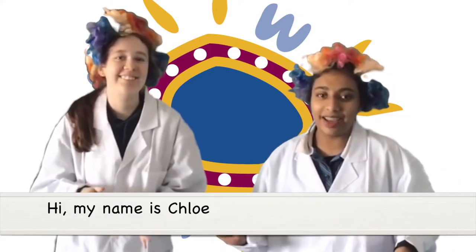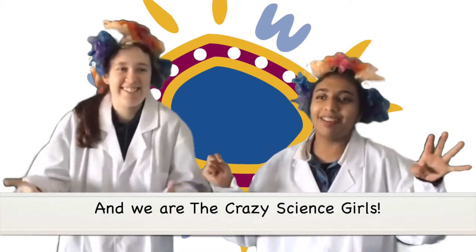Hi, my name is Shreya. Hi, my name is Chloe. And we are the Crazy Science Girls.